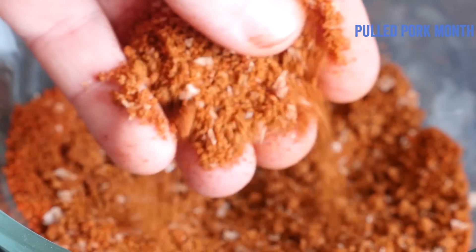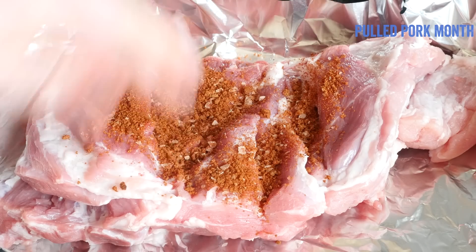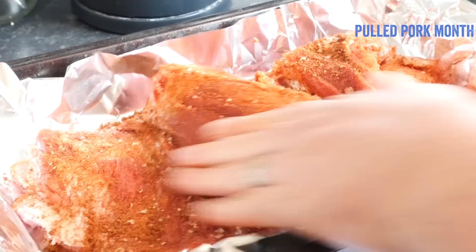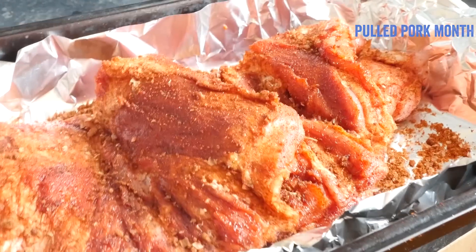What you want to do is massage half of that mixture right into the pork in the roasting tin, making sure to get it into all the nooks and crannies and evenly coating it. Leave the other half to one side until later — we just did some dry rubbing!